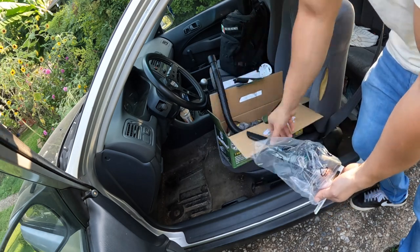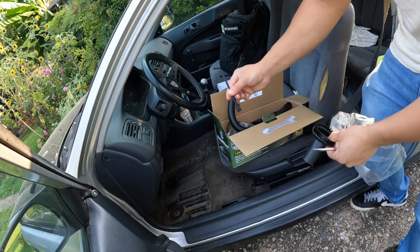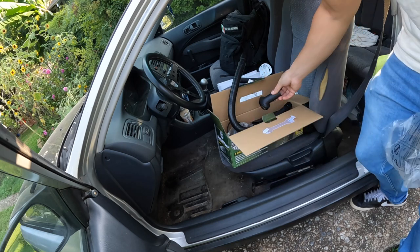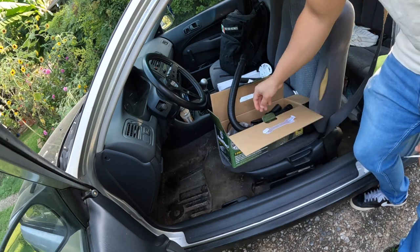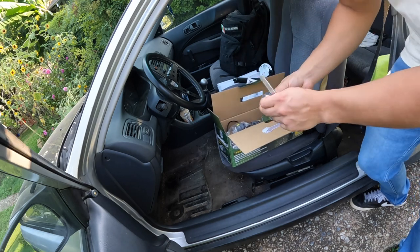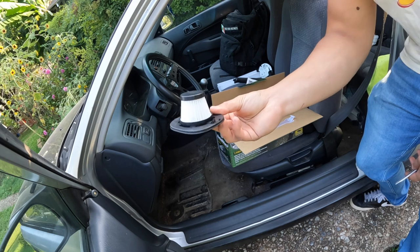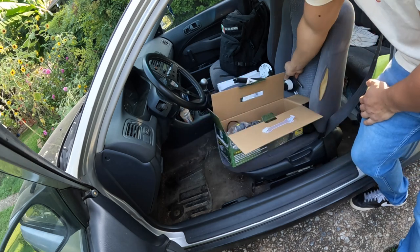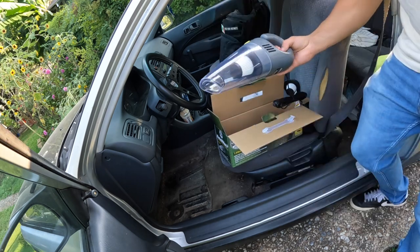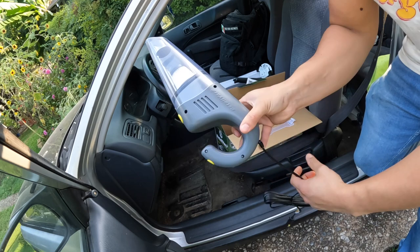So we're going to have our hose, a little nozzle, a small brush, and then — I never did quite understand the point of these ones. I believe that's our HEPA filter that we've got to make sure to put in. So there's our vacuum — it's a nice little compact unit. I really like it.